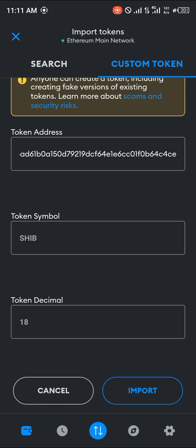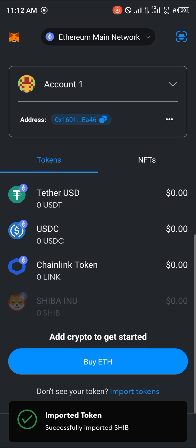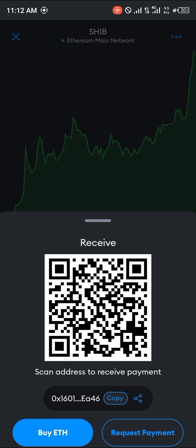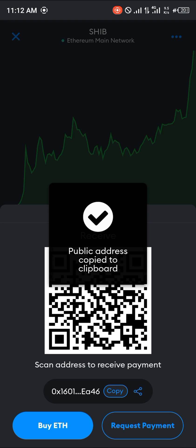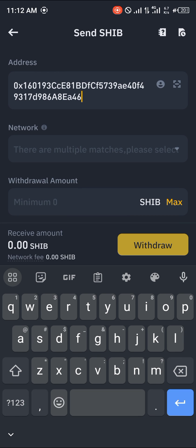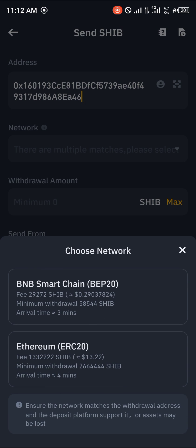Click on import. Once that's done, select the Shiba Inu token and copy the wallet address. Since we're sending from Binance to MetaMask, click on the receive option in MetaMask, copy the wallet address, then minimize and open up Binance to paste the address there.